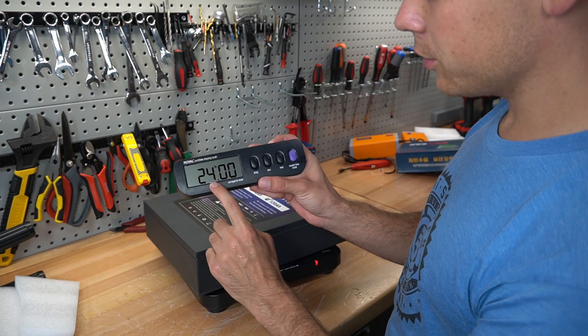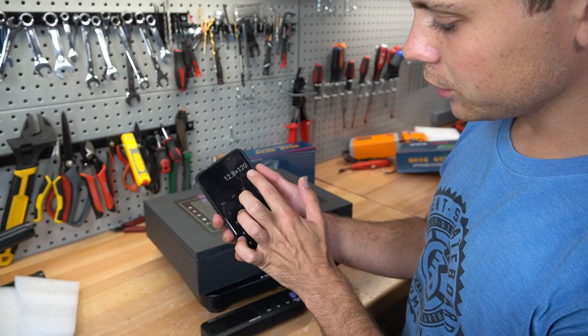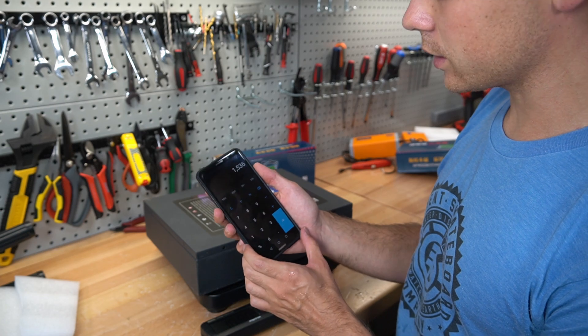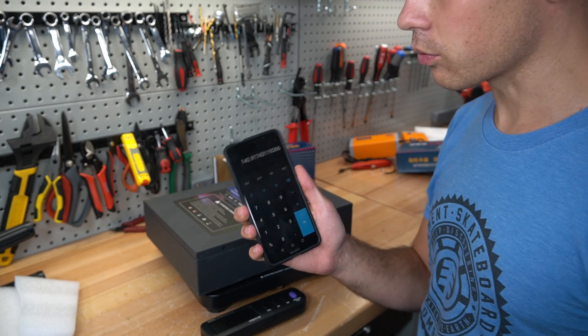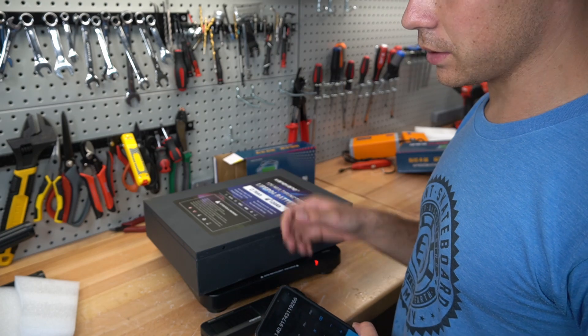It's only 24 pounds exactly, or 10.9 kilograms. And 12.8 volts times 120 amp hours equals 1536 watt hours. If you divide it by 10.9 kilograms, we get 140 watt hours per kilogram, which is really good. But considering it comes with the case as well, that is really high specific energy.